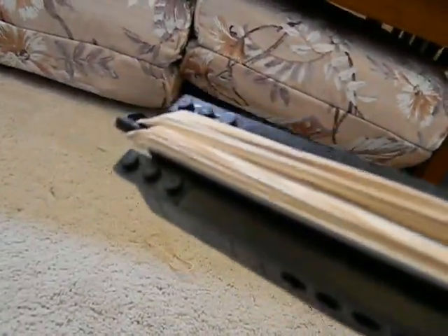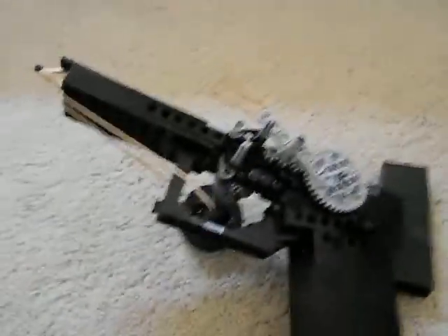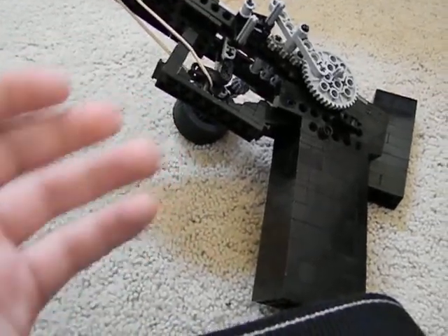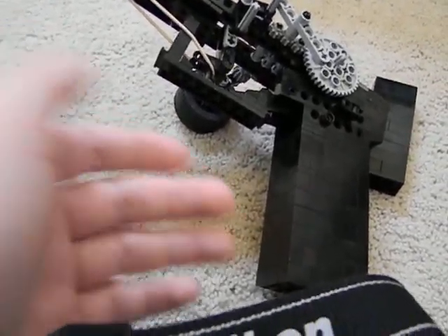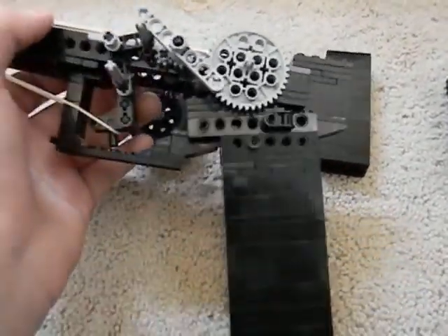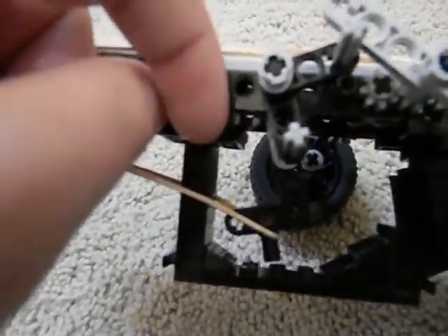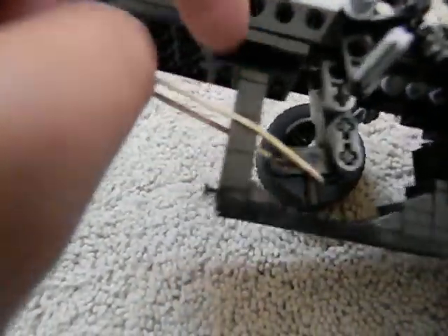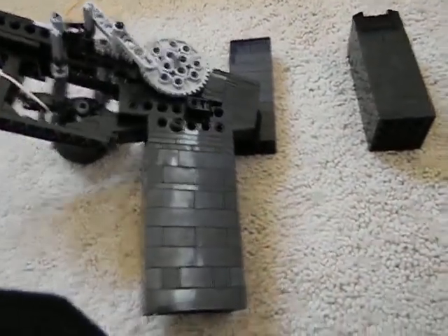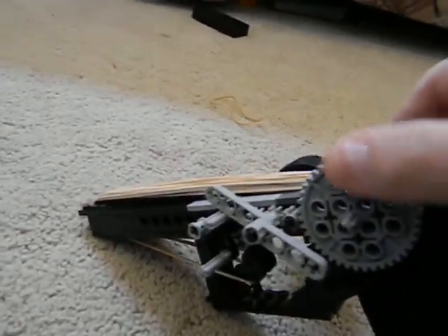There are 17 rubber bands on here right now; the maximum capacity is 20. You have the choice of 10, 17, 19, or 33-round magazines. I started loading the 17 rounds and didn't want this to snap.